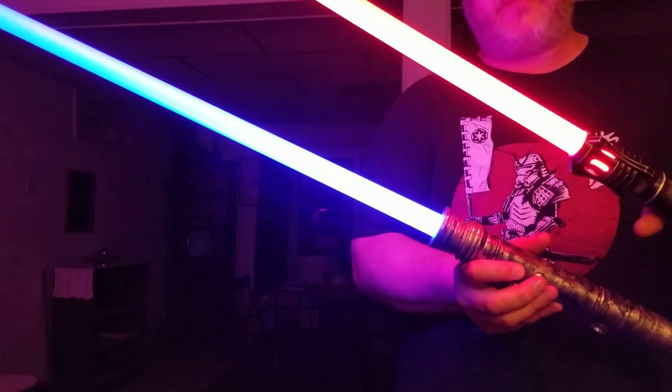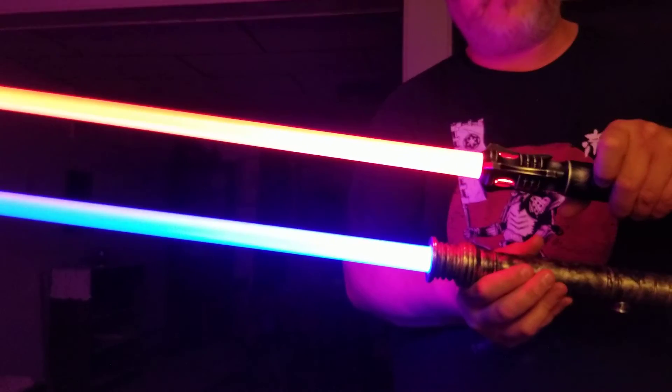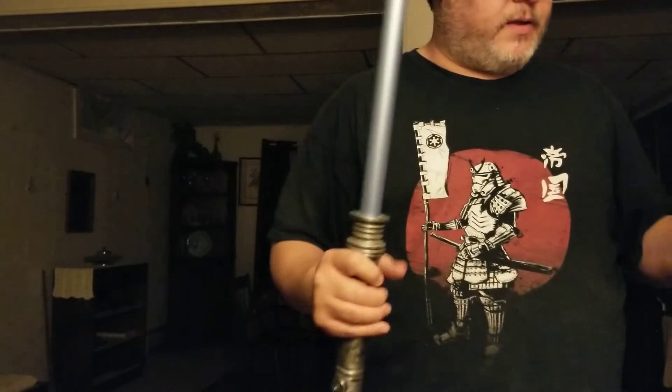Downside Up Customs — I'll put the link to the Etsy store. I highly recommend them. They're a very decent price for day blades. What more can I say?